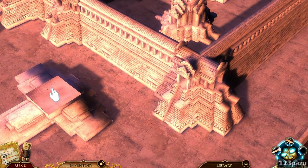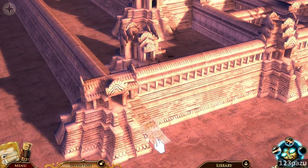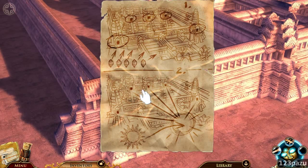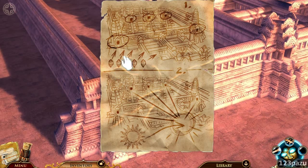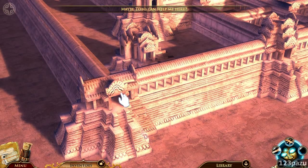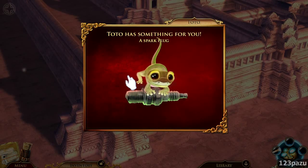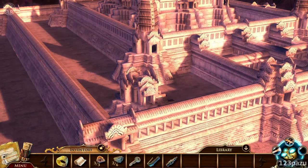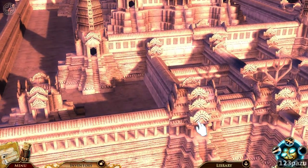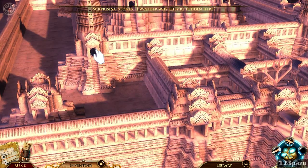What else? A piece of paper right here, a piece of note. One and two — a clue, a puzzle. Five crystals — we bring them to five different doorways, different temples perhaps. Maybe Total can help me here. It's a puzzle for Total. It's Spark Blood. Thank you, Total. What about these other ones? Surprising stones — I wonder why they're hidden here.